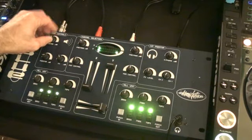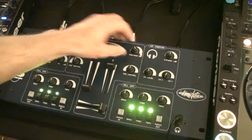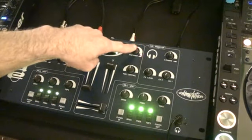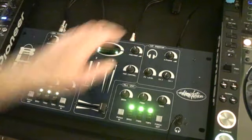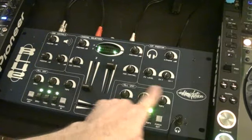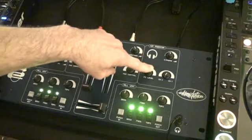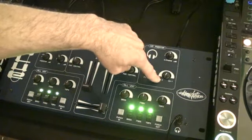That's your master. Pre-fade here is the equivalent of your trim. So on a normal conventional mixer nowadays you'd have trim, and then treble, mid, and bass. Here we've got bass, mid, and tops across there. Pan control, effects level for this side, and then X and Y.